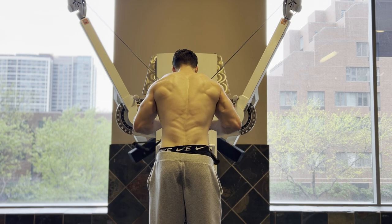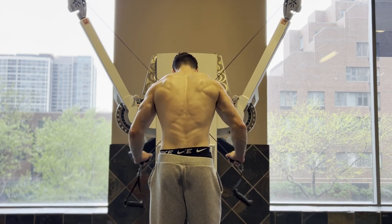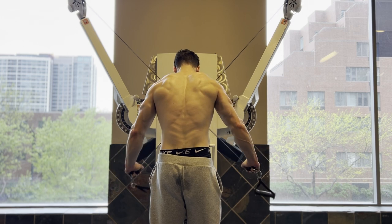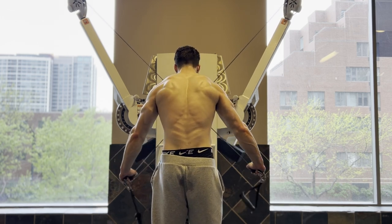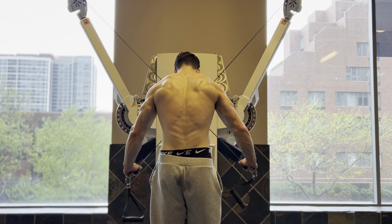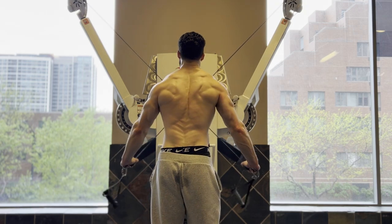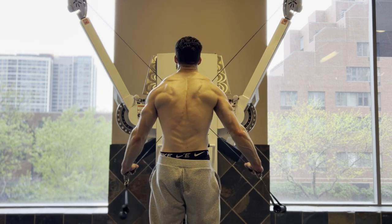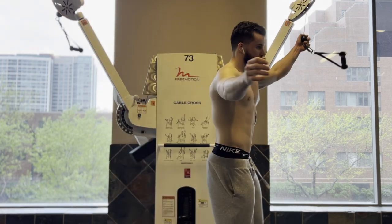Cross body tricep extensions — I do these for the long head of the triceps. The long head is going to be the most important head for aesthetics, and you're not really going to be hitting it with any of your pressing motions. With pressing, you're going to hit more lateral and medial. Here, you're going to hit that long head that's going to hang off your arm and give you that sweep. Make sure you're extending your shoulders behind you and keeping your shoulders externally rotated.